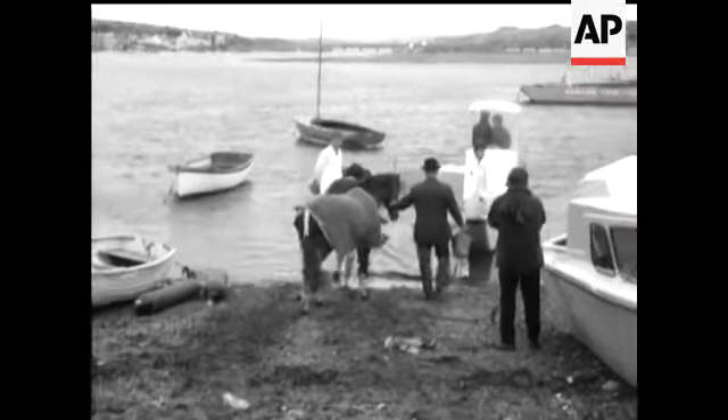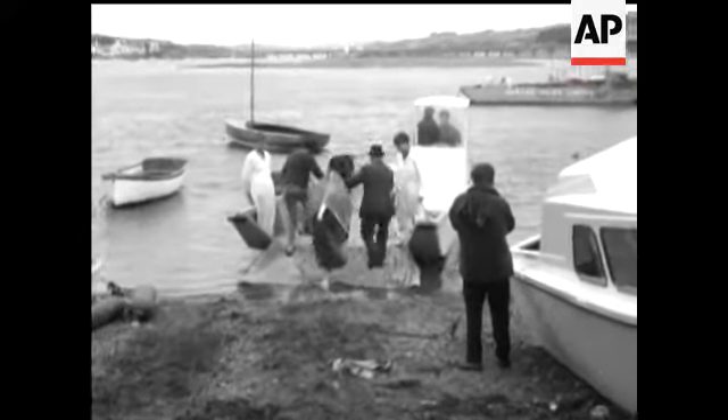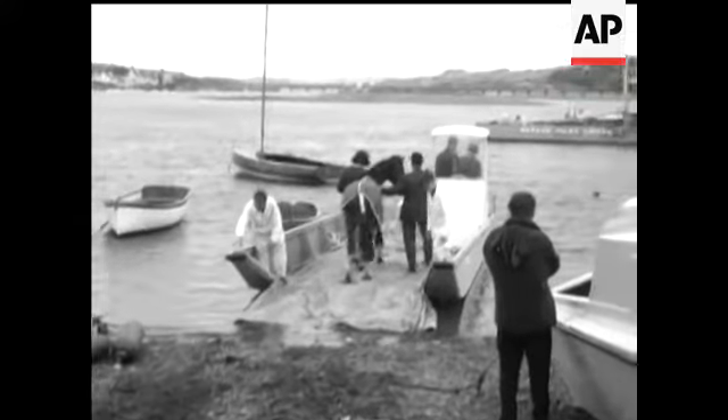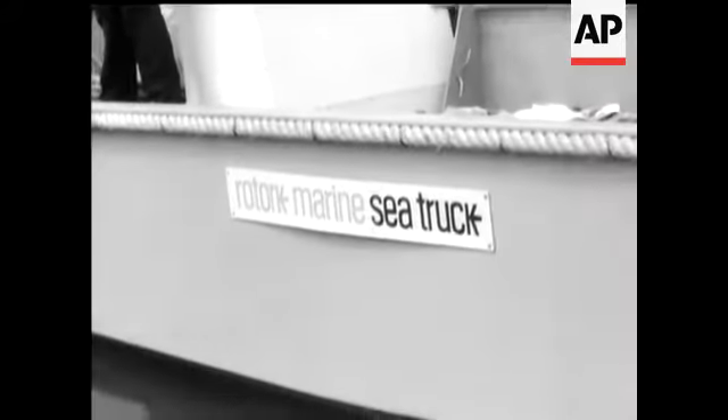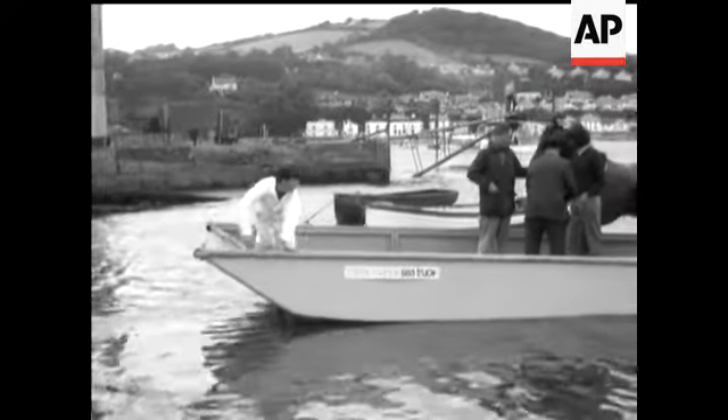You can lead a horse to water but you don't have to make him swim. This is the first production model of the marine equivalent of a lorry. Its design gives an extra smooth and stable ride while it draws less than two feet of water, carrying loads of up to one ton.